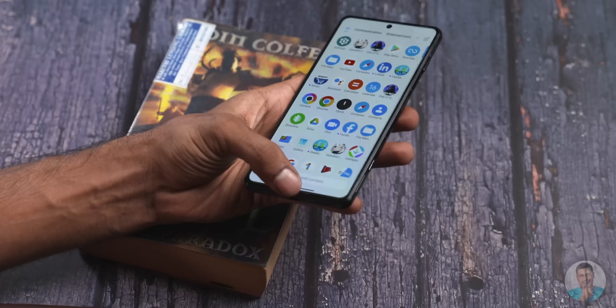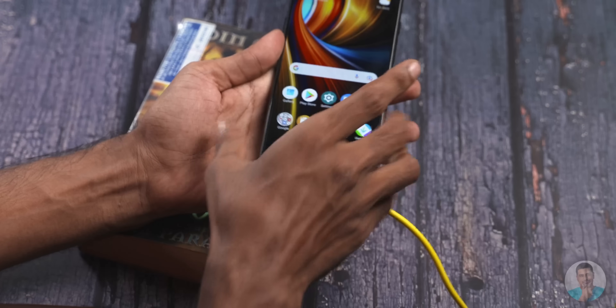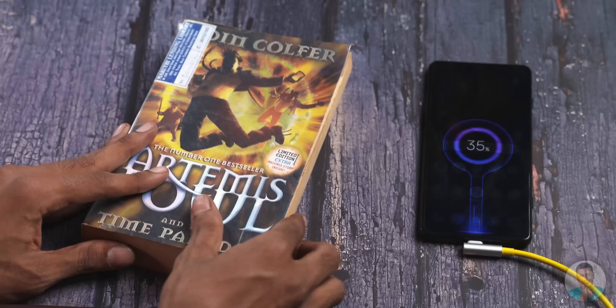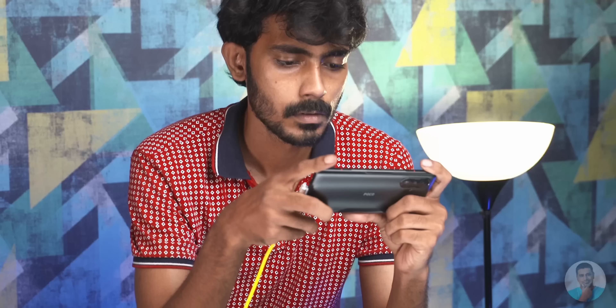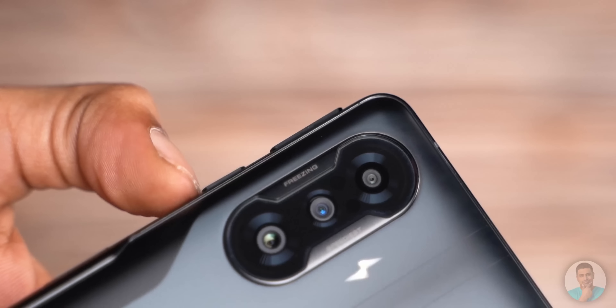We would be remiss if we don't talk about that charging cable. It has a yellow cable that looks remarkably like an ethernet cable, but what's special about it is the fact that it comes with an L-bend USB-C connector that lets the cable sit flush with the bottom of the device while holding it in landscape and gaming. This is good attention to detail from POCO and we are pleasantly surprised by it.